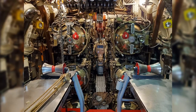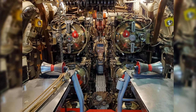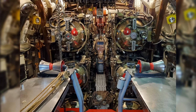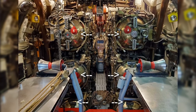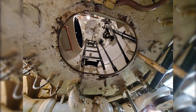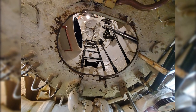We've got a nice shot of the four tubes here in bow torpedo. I said the Torsk had 10 tubes — it looks like there are two tubes beneath the central ones, so there are all six tubes in the bow, and then the rear has four tubes. And here we got a little shot of what I believe is the escape trunk here in the bow torpedo room.